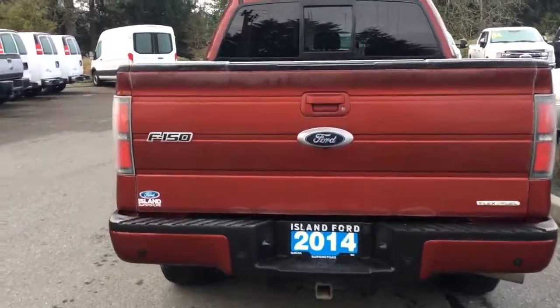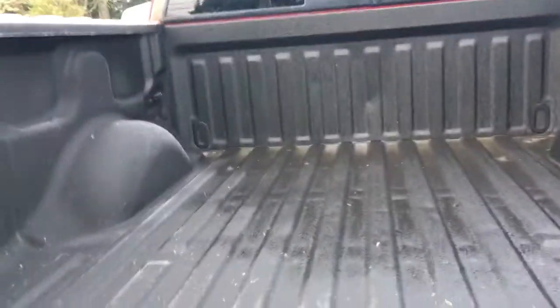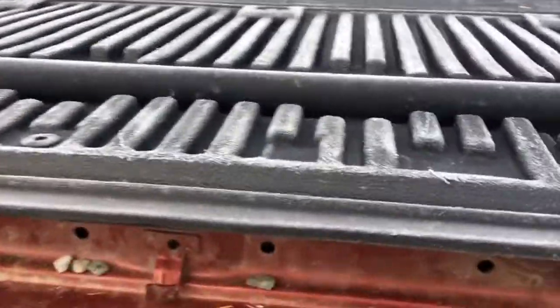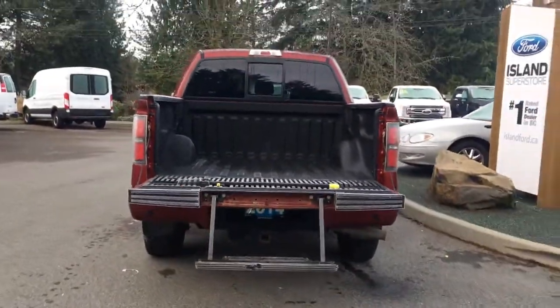When you want to open up that tailgate, it opens easily with the handle. You'll notice inside it's got a nicely lined box that has tie-downs in all four corners. You also have a tailgate step making it easier to get in, and on your fob you have remote start.